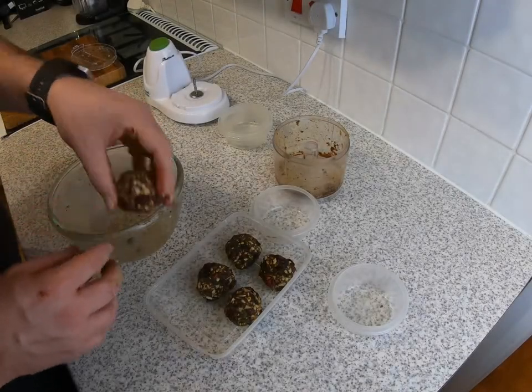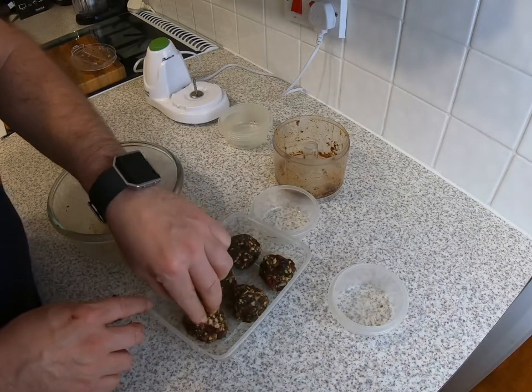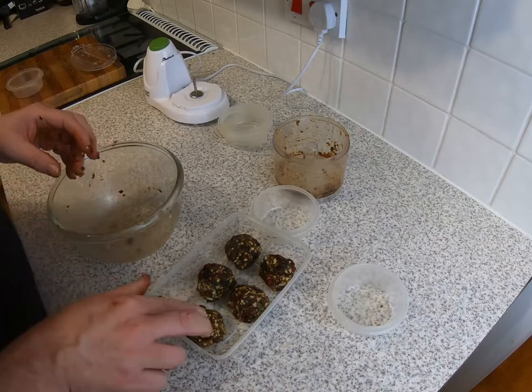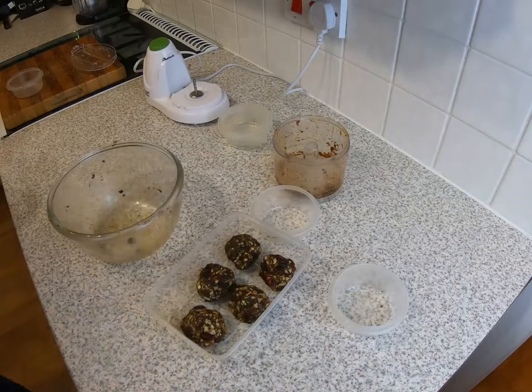Five energy balls all made and shaped — it's a messy process. All we need to do now is pop those in the freezer for about an hour just to help them firm up and set properly, and they'll be good to go. The energy balls have now been in the freezer just over an hour. They've come out and as you can see they've frozen in shape and they're not too sticky, so they're ideal now to keep in the fridge.